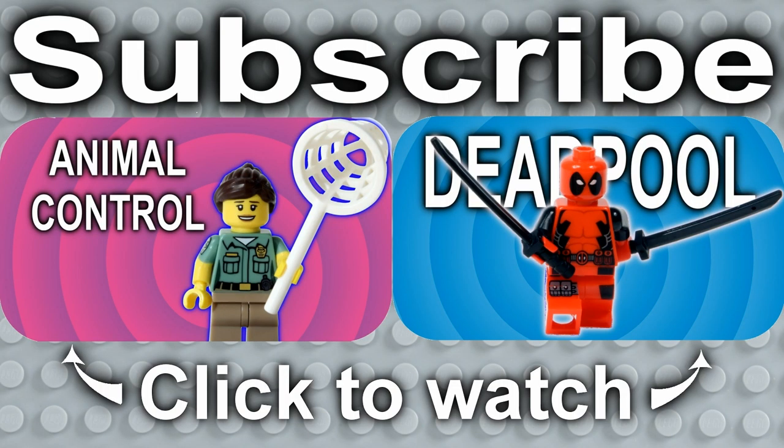Thank you very much for watching, we hope you enjoyed the video, and if you did, please like, comment and subscribe, and check out some of our other videos. We'll see you next time on LEGO Loft.